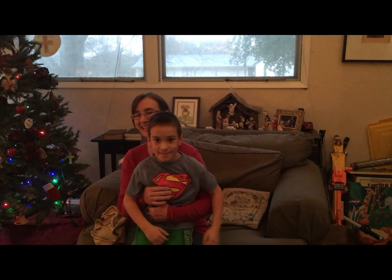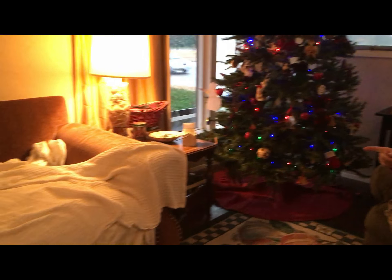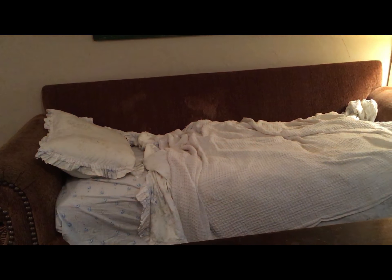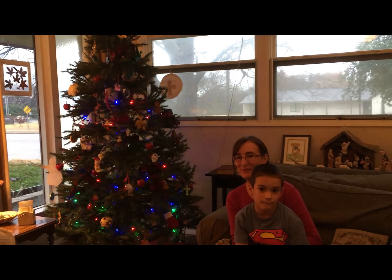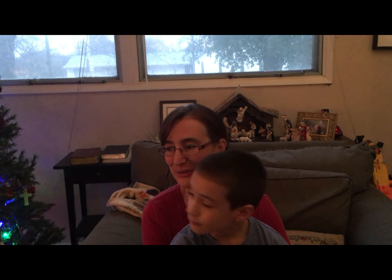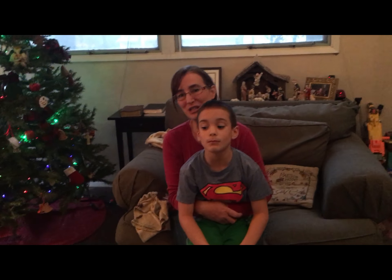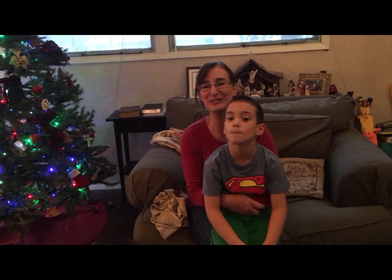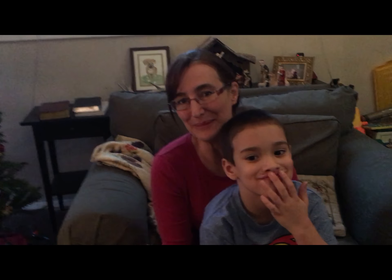Hi everybody, from Bloom Where You're Planted — Merry Christmas! We wanted to share some special Christmas traditions that we have. One is getting to sleep on the couch and have the Christmas tree blinking in the nighttime. I used to fall asleep that way as a kid and it was just magical to me, so we take turns doing that. Then there's one really special tradition we do in our family that I just love and wanted to share — and that is Christmas mail.